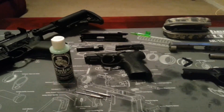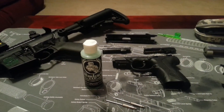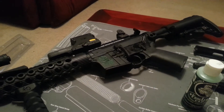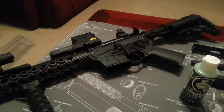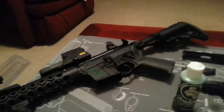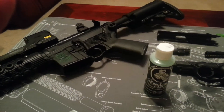I started with my AR and did the treatment — used my wife's blow dryer, heated it up, applied the Frog Lube, and it's been sitting for a while. I charged the charging handle, did a couple dry fires, and charged it a few times. It is very, very slick — running really slick. I was using just some regular gun lube before, but after applying this Frog Lube it's running slicker than it ever has.